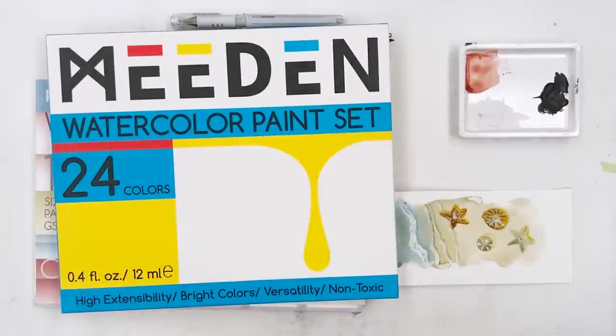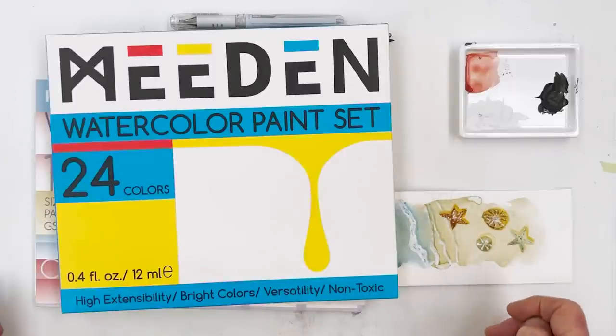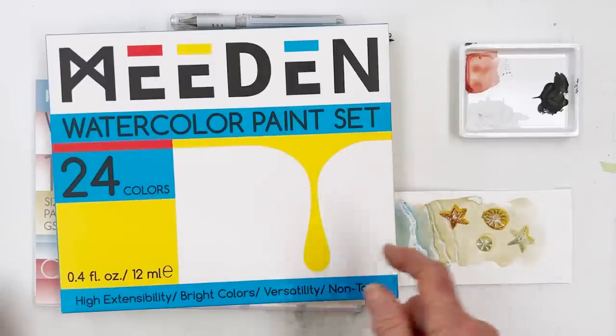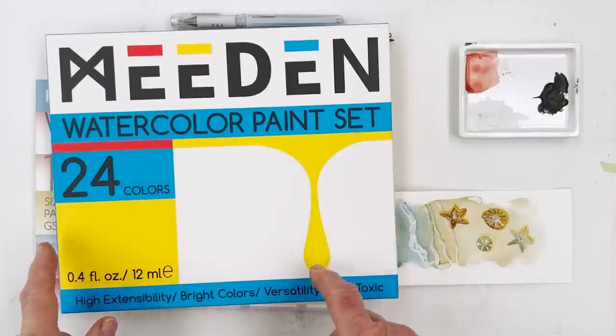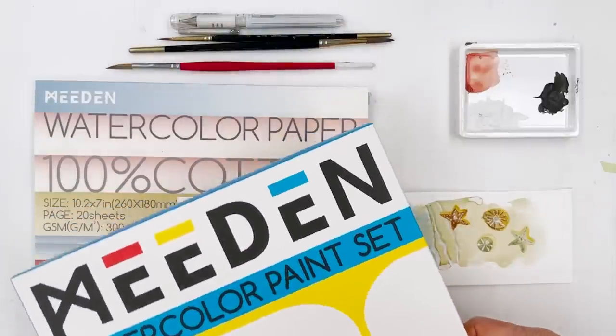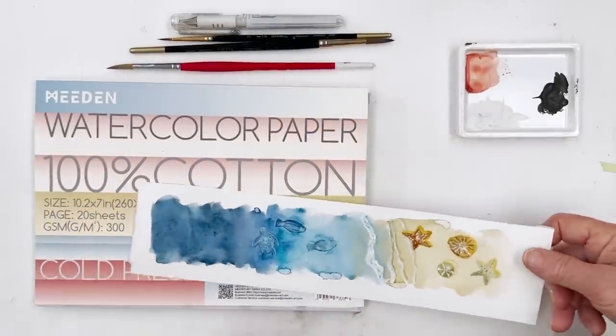That 24-set — if you use the discount by typing in Diane10 on their website, you get another 10% off, shipping is free, and this set of paints is $15. Can you believe that? Well I can't, so I'm going to use it.